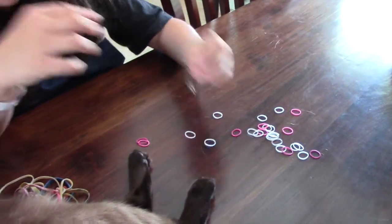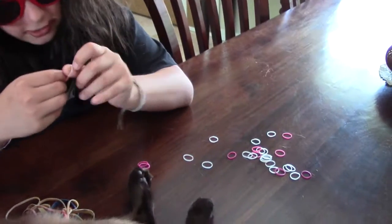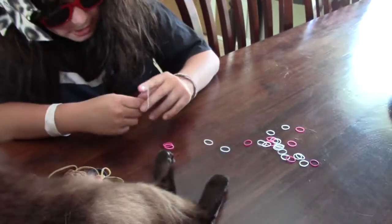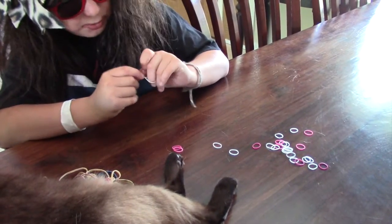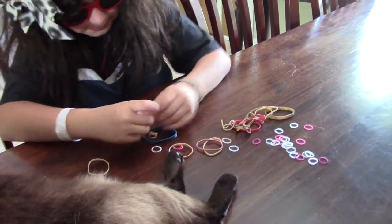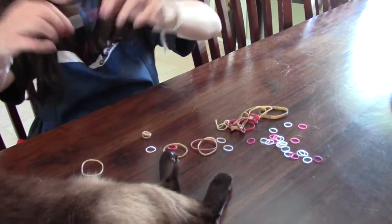Take the white one. There should only be one white one in your kit. Take the red one. Then you're going to do that. You're going to take the other white one. Go it through like that. Let's get some more rubber bands in here — take your blue rubber band. We should have this so far.